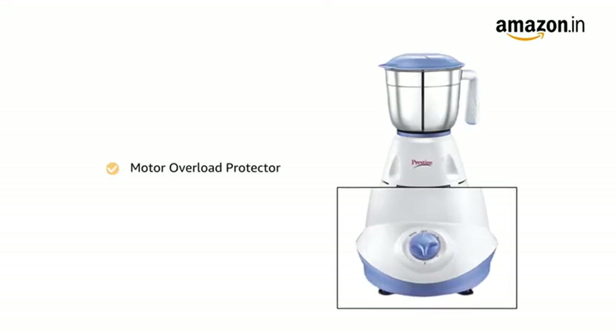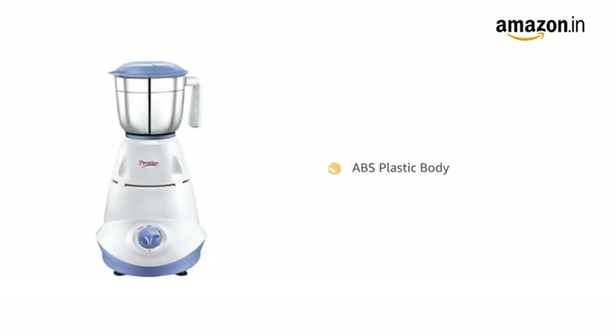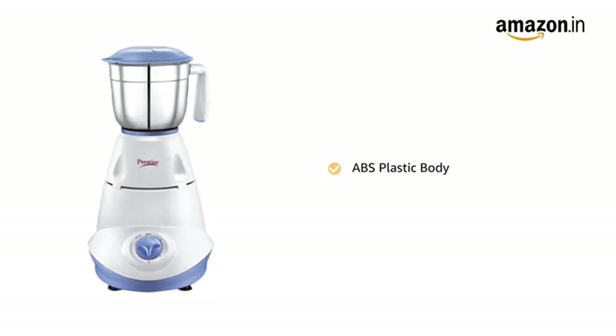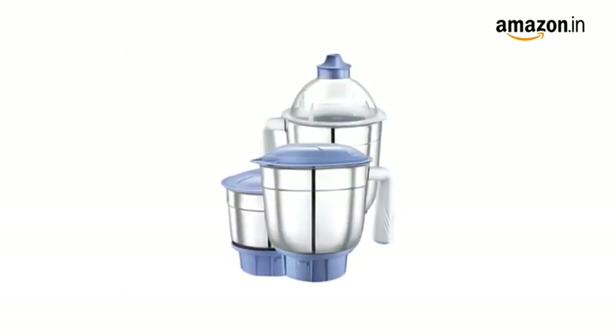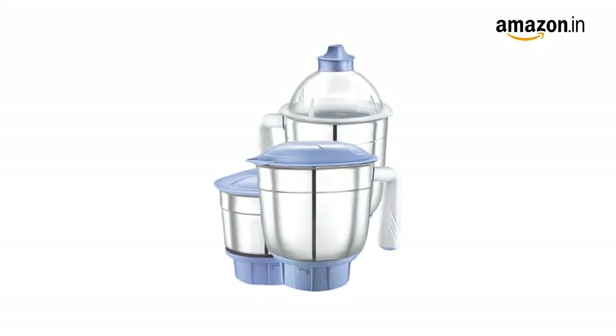It comes with a motor overload protector switch that ensures safety for your appliance. The main unit of the mixer grinder is made of ABS plastic. It comes with three stainless steel jars and a transparent juicer jar for all grinding, blending and juicing needs.